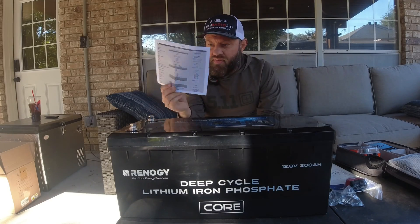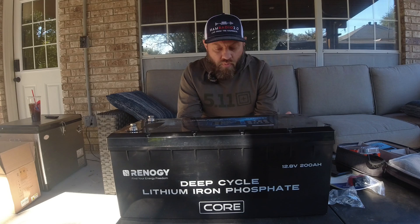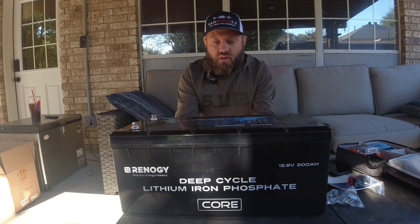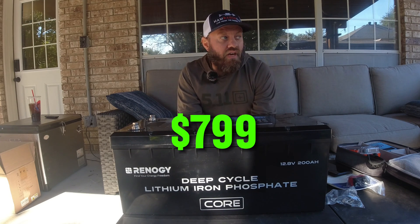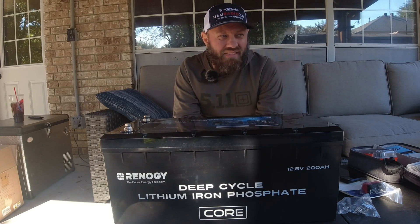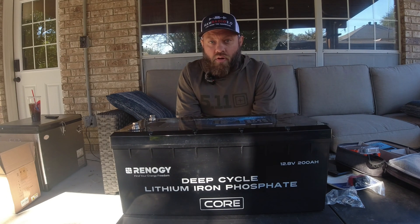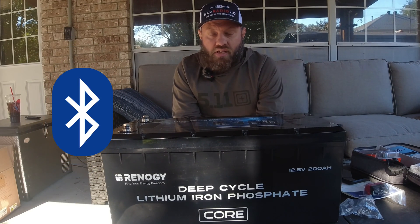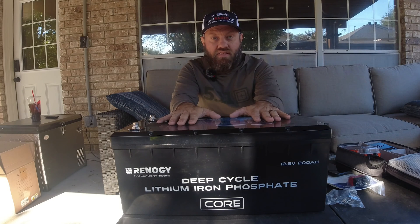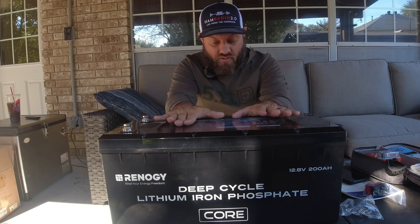I've got this printout right here and I'll do an overlay of the screenshot over some of this video. When they sent me this printout, this battery was on sale for $799 and its counterpart, the older version, is $999. $1,000 for a 200 amp hour battery is pretty good — that's kind of standard, really. The 200 amp hour Renogy battery that's $999 on a normal day has Bluetooth built into it and a couple other things. This one is $200 less and it's their new Core line with even more features.